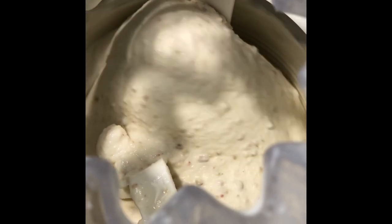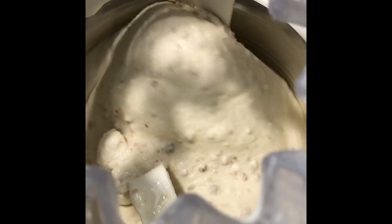Here you can see the ice cream churning. It's almost at the consistency where I'll stop and put it in the freezer. You can see little bits of rhubarb — it should be pretty good.